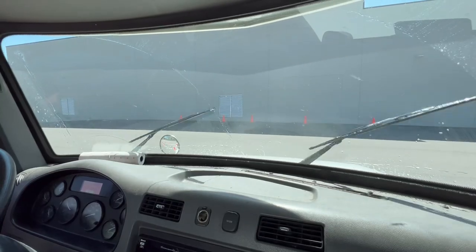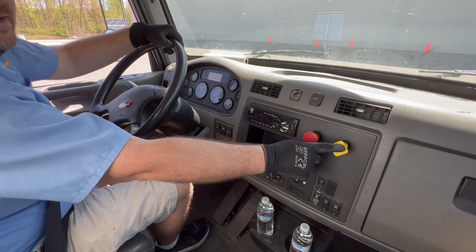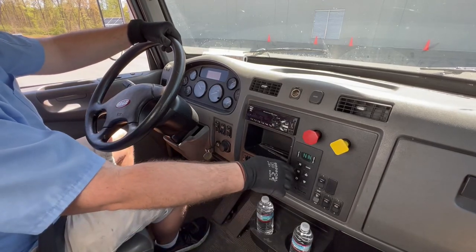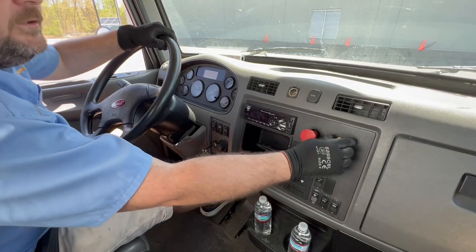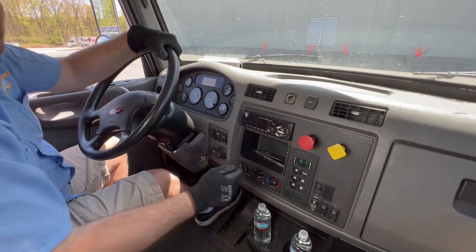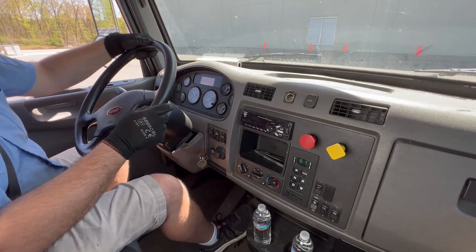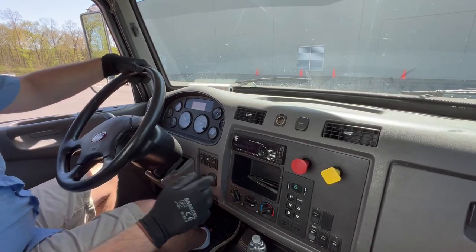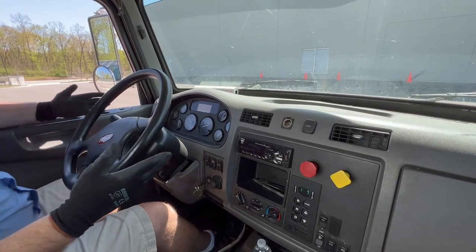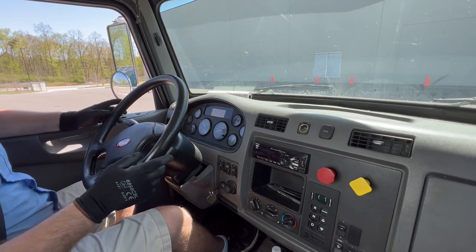Also check that our windshield washer fluid is operational — and it is. Now we're going to perform our air test — there are five steps. The first step is the tug test. You've got your yellow protection valve and your red one — this is your tractor, this is your trailer. To do the tug test, we're going to disengage our tractor brakes, put in drive, and make sure our trailer brakes will hold. They held. Now we're going to disengage the trailer brakes and make sure the tractor brakes hold — they did. Step two: disengage both brakes, put in drive, get up to five miles per hour, and put your foot on the brake. If the steering wheel turns from one direction to the other, that means your brakes are out of adjustment.